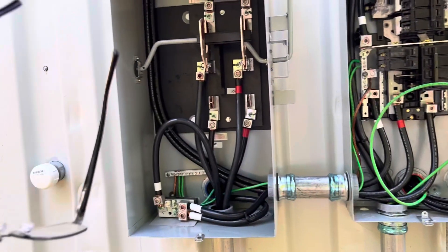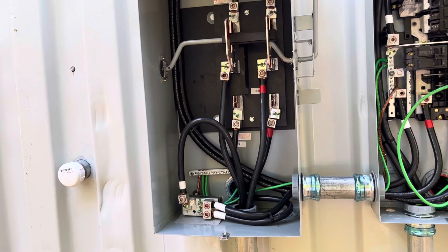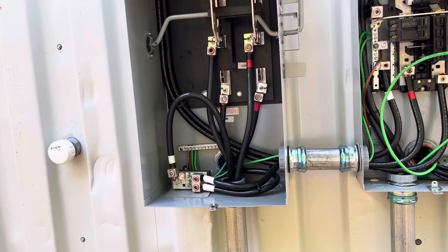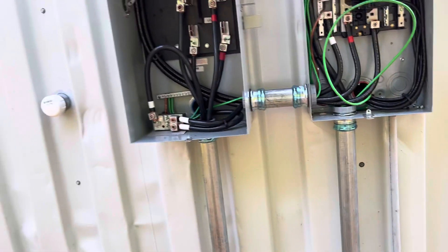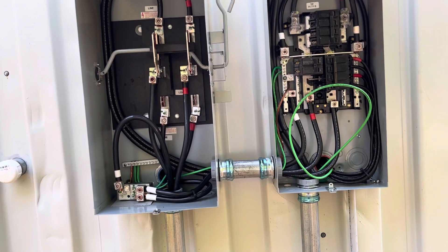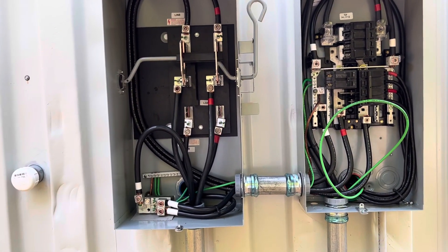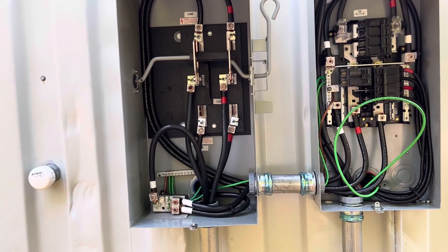This switch here allows me to switch strictly to the grid, or if I flip it down it will take power from the inside from the inverters and send it back to my house. So if I have a problem with all my inverters and something goes down, I can flip this switch up — which is the current position, the grid position — and then I'm back on power as if I didn't have a solar system. When I'm up and running I'll be running through my inverter system.